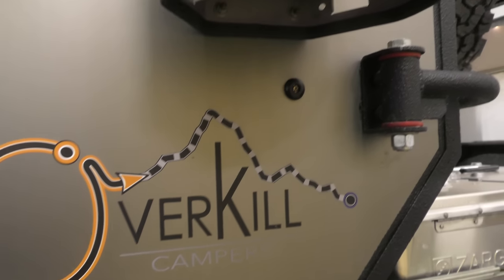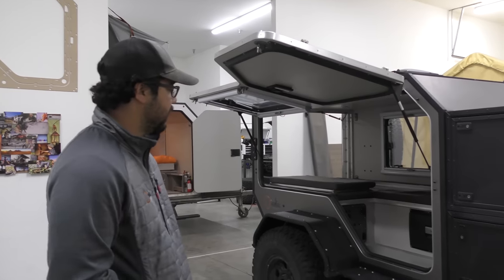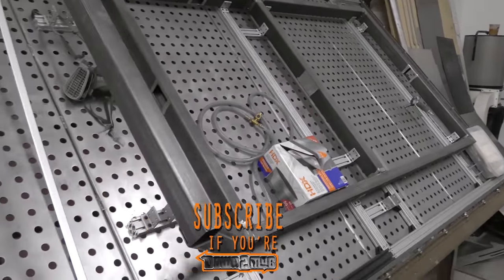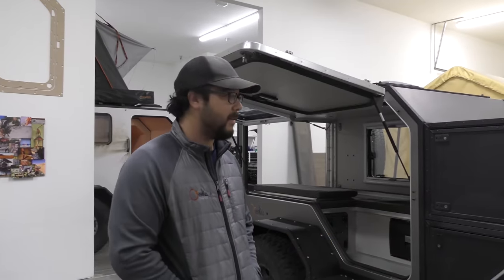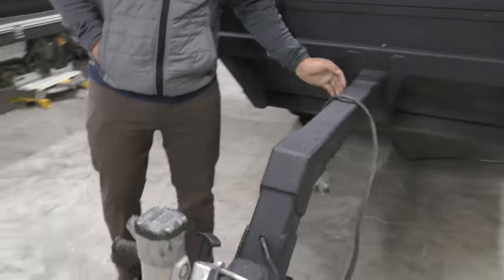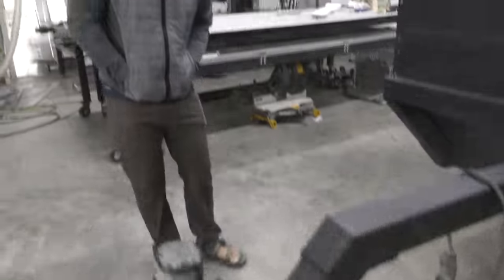We are here with our TK47. This stands for our box size, which is four foot by seven. It's sitting up on a two-by-three steel-constructed frame that's fully boxed, 120 wall. We have our tongue designed here, which is a little different than most, as it incorporates a higher break-over angle when you're wheeling hard.